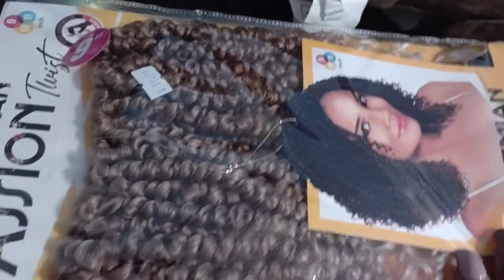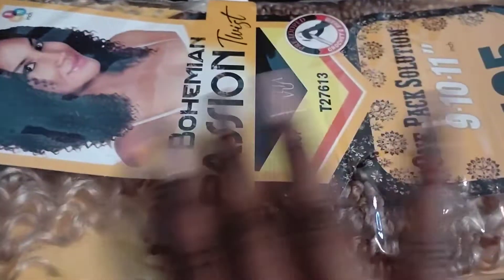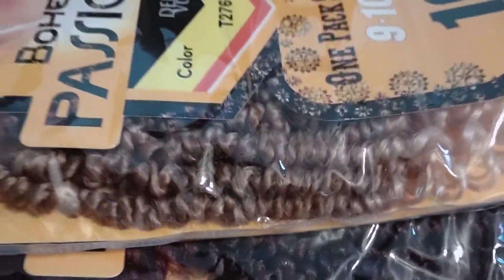I've used this hair before. If you haven't seen that video, please go ahead and watch it. It's called the Bohemian Passion Twist. And I bought three packs of it. And this time I decided just to change some things up.